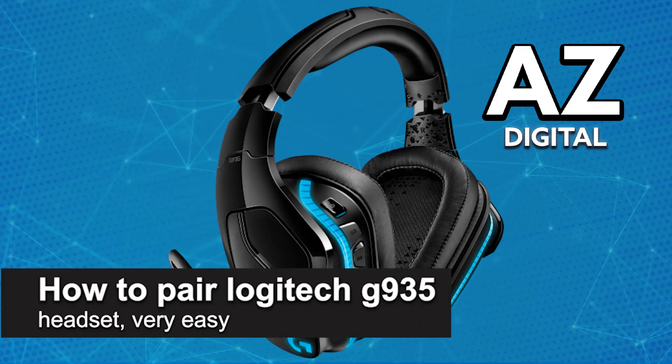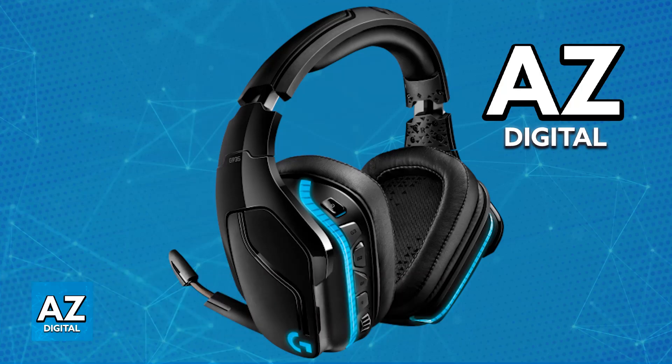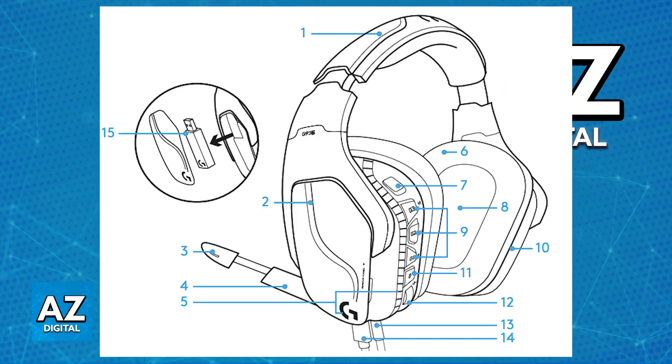In this video, I'm going to teach you how to pair the Logitech G935 headset. It's a very easy process, so make sure to follow along. The Logitech G935 headset is designed to be used primarily wirelessly, so it features the LightSync technology, which allows you to connect it wirelessly to many different platforms.